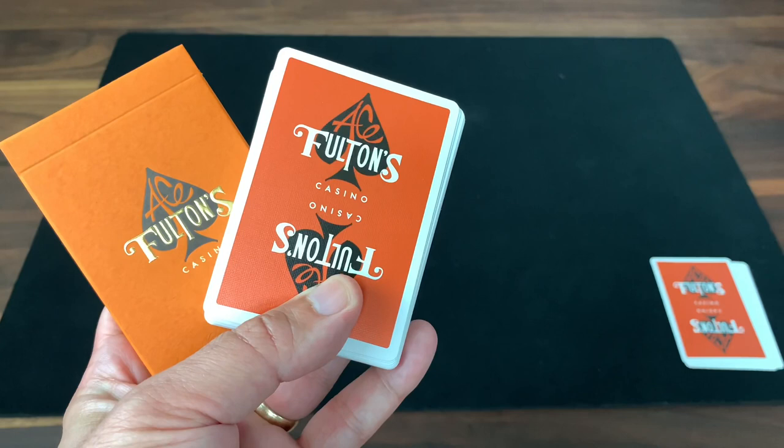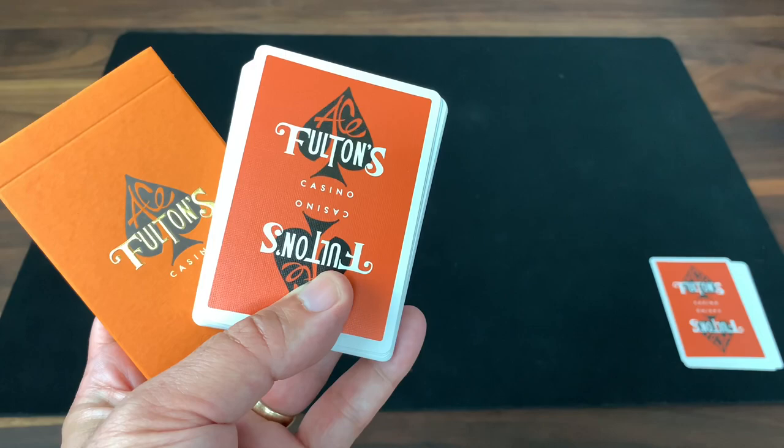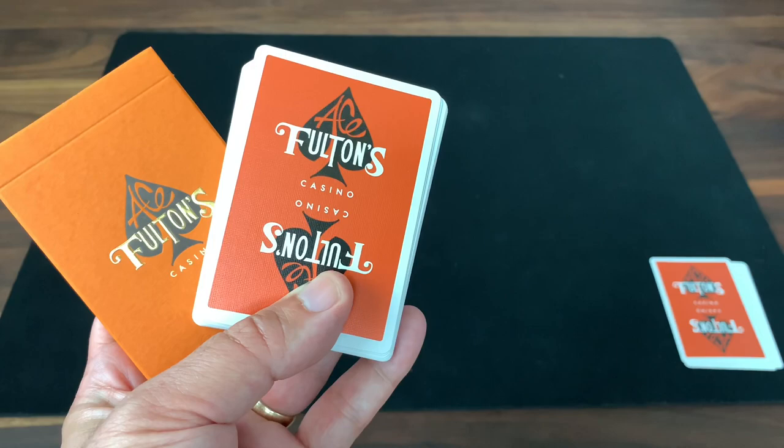So that's it — that is the look at the Ace Fulton's Casino Vintage Back in the Tokyo Orange. Definitely a more standard deck, kind of just recolored from previous decks, but it's an absolutely classic design that I have a soft spot for, hands down. Hope you enjoyed this look. Make sure you subscribe for more deck reviews and unboxings, let me know what else you want to see, and I'll see you for the next one.